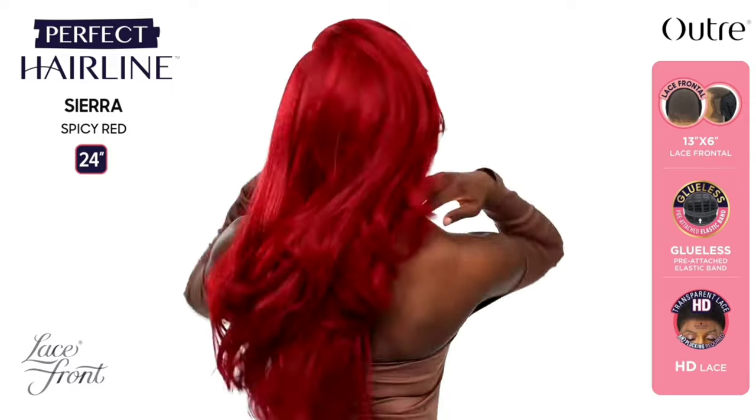Now let's get into it. Outre, I don't know why you guys make me have to keep it 100 with these units, because this was such an anticipated unit. People waited for weeks for Sierra to come out. The K Squad begged me to review this unit in the spicy red color, and since I had already reviewed Robina in that color and it was so gorgeous, I was really excited to review Sierra as well — and I'm a bit disappointed.